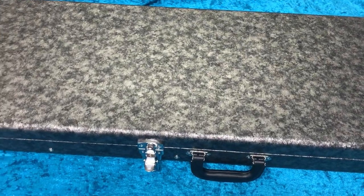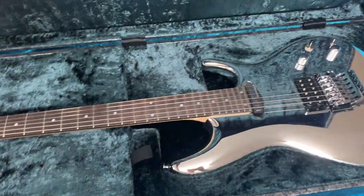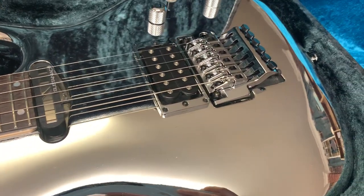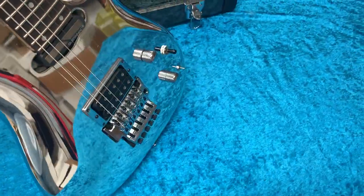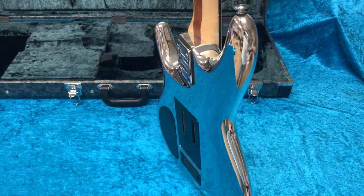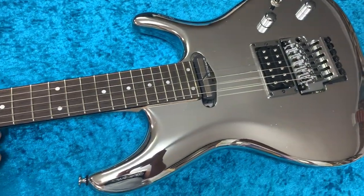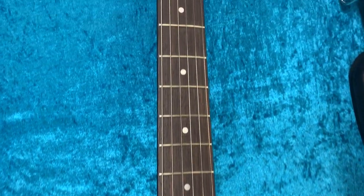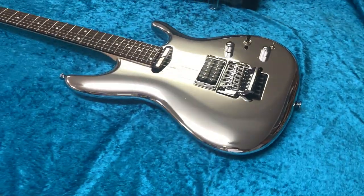Here it is — the JS1CR, which is basically a Chrome Boy. 30 years I've wanted one of these and I finally got one. Thanks, Keeney. Look at that — it's a thing of beauty. Sorry, I'm all quiet. I can't really believe I've got one of these things. They're so lovely. Classic guitar.